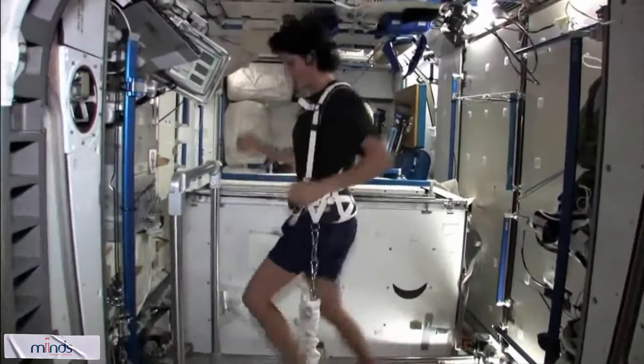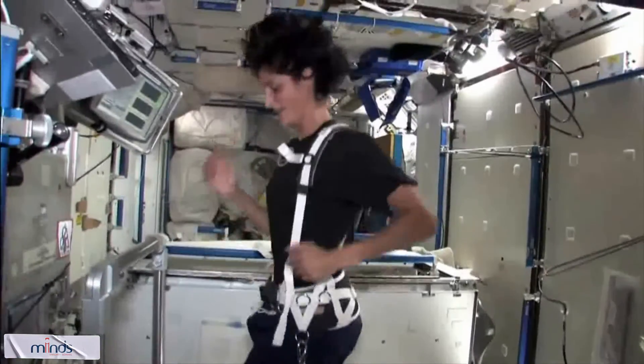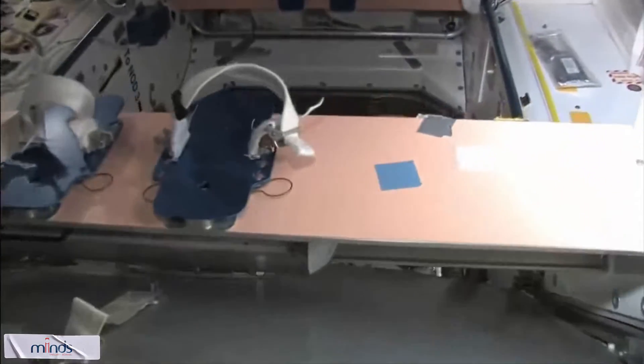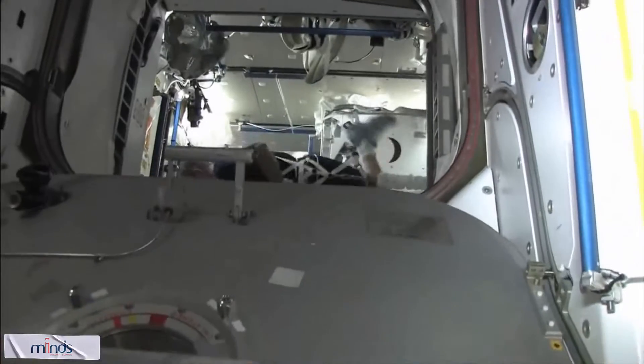Let's go to the kitchen - the kitchen is in there. Here is the kitchen.